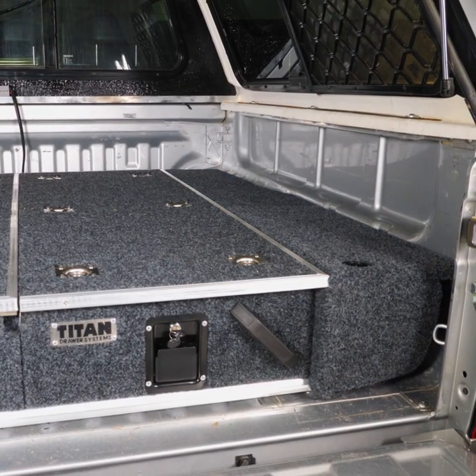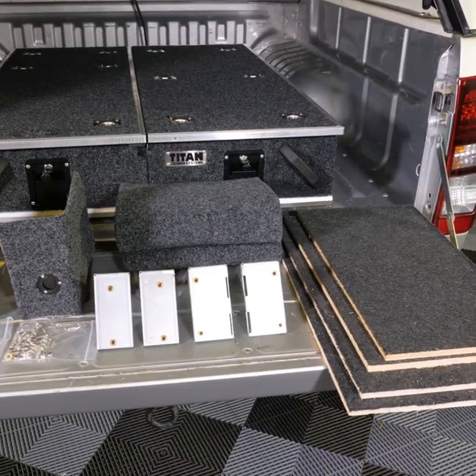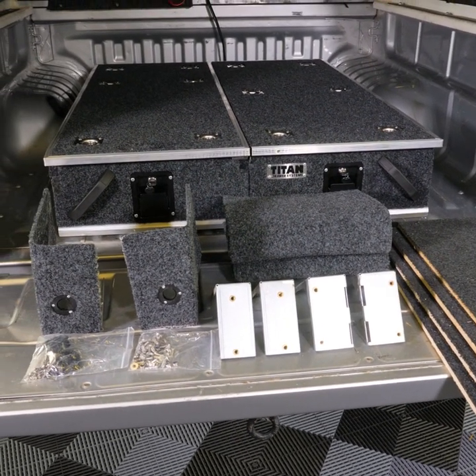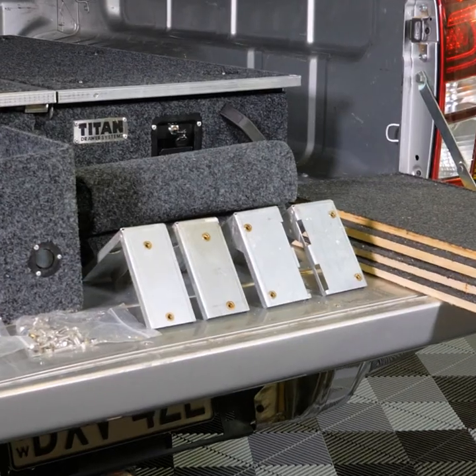DIY wing kits are now available for Titan rear drawers. The kit includes all the bits and pieces you need to custom make your own wings to suit just about any vehicle. Inside there's marine carpet, four bits of ply, screws, nuts and bolts, and the brackets to suit your drawers.